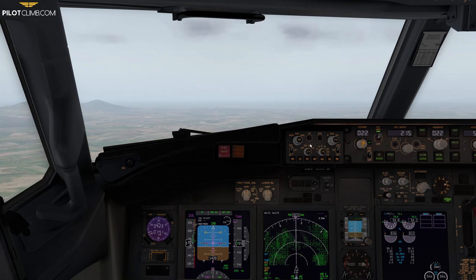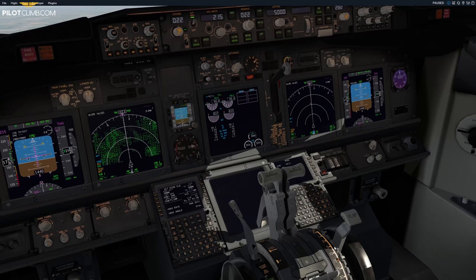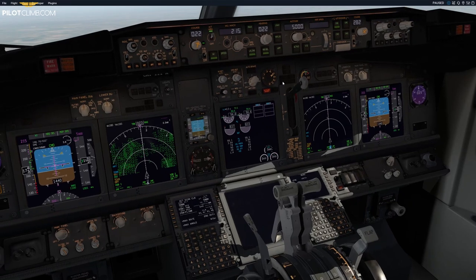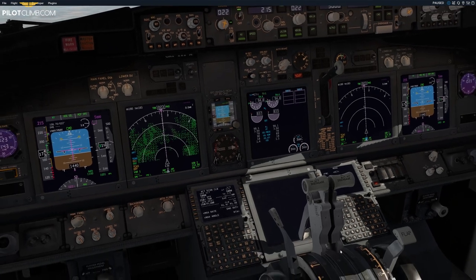Now we are above the flap 15 minimum maneuvering speed, so I select flap 5. The lever is at flap 5, but the flaps are still physically at flap 10 because retraction takes a little time. Even though you've selected flap 5 and are momentarily below the flap 5 minimum maneuvering speed, you still effectively have flap 10 extended, so it's fine. Once the flaps reach flap 5, we need to be above flap 5 minimum maneuvering speed with a positive trend vector to go to flap 1.